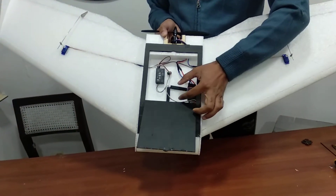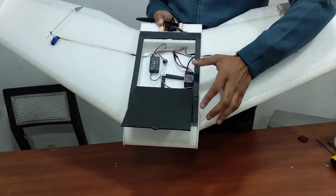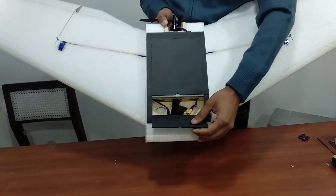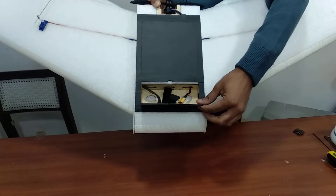It can even accommodate a downward facing photo mapping camera. Right now we are going to test fly with minimum equipment, but it's got a lot of space. In the front it's got a lot of space for a 5000mAh 3-cell or 3700mAh 4-cell LiPo.